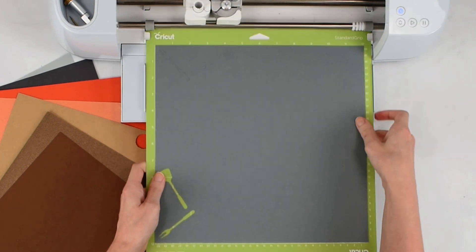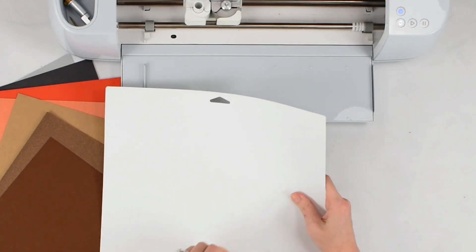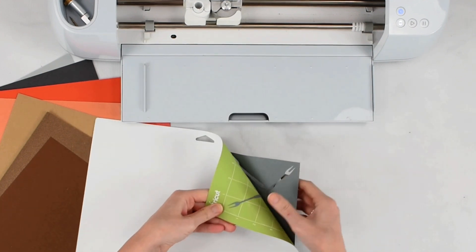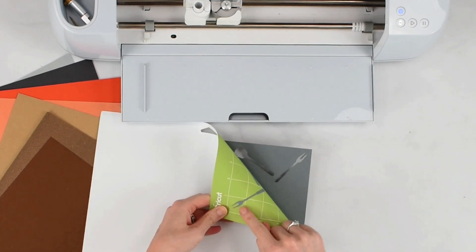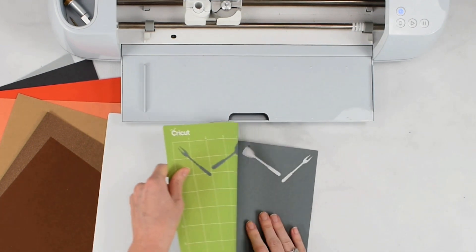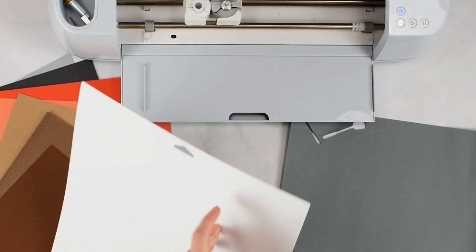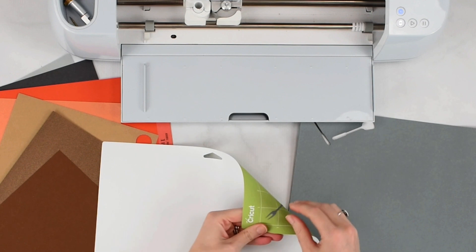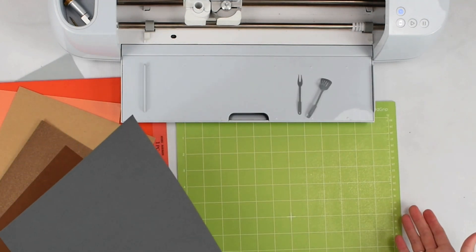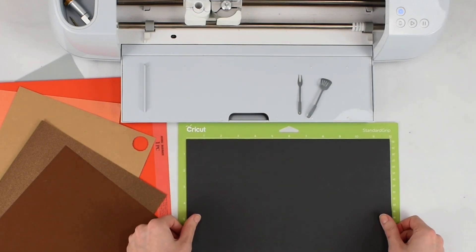The cut is done and I'm going to unload my mat. Anytime you're peeling cardstock away from your Cricut mat, it's always wise to flip the mat over and peel the mat away from the cardstock — you're curling the mat rather than curling your material. Just gently roll the mat away, then take the little pieces and do the same — flip and get them to lift a little. We're going to repeat this for all cardstock layers, and then move on to the heat transfer vinyl layer.